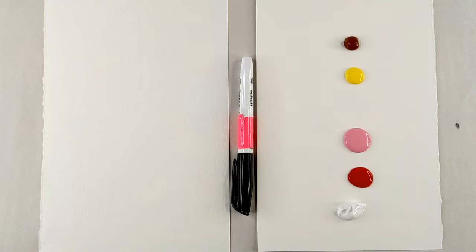Hello and welcome back to another finger painting video. Today we're going to be painting ice cream.